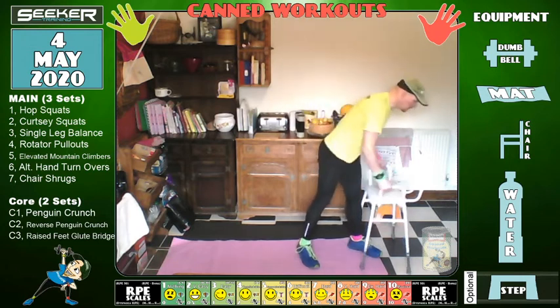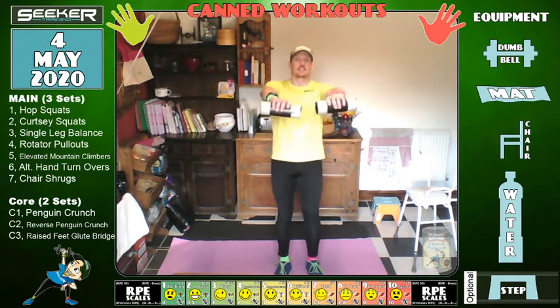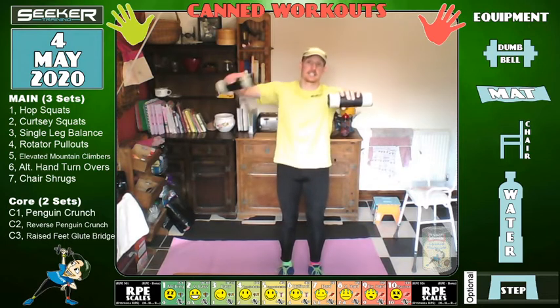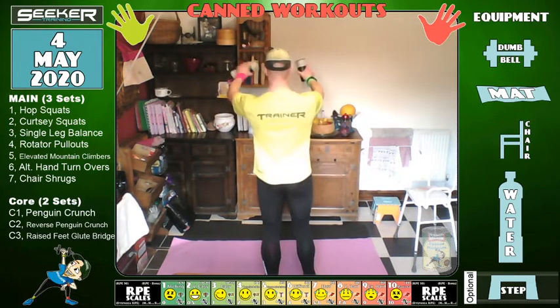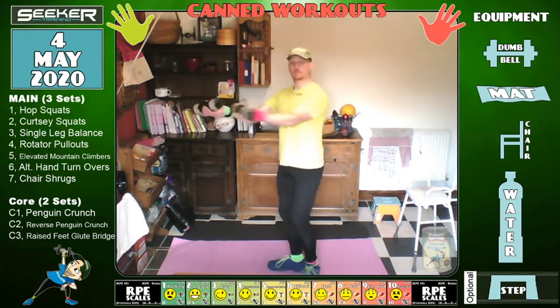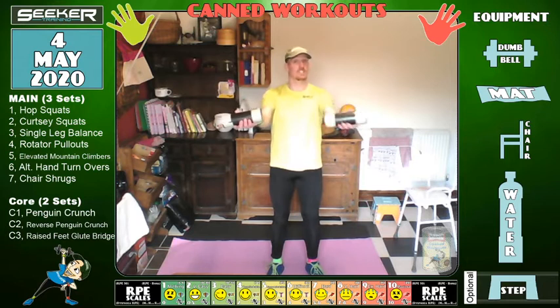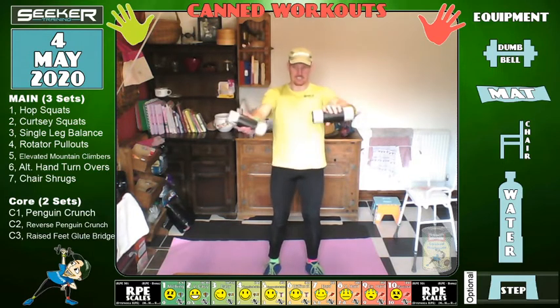Let's change — chairs almost finished with, we'll do hand turnovers. If you're inclined, martini shaker — up and down, exercise 2.6 — keep your shoulder blades down, don't keep them up because that defeats the object of the exercise. If you do make a martini, I'll have mine shaken, not stirred, two olives — I just wanted to sound like James Bond. Ten seconds left.